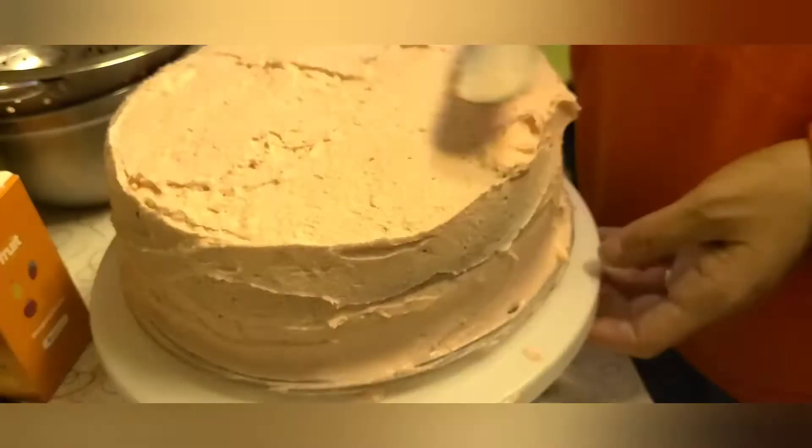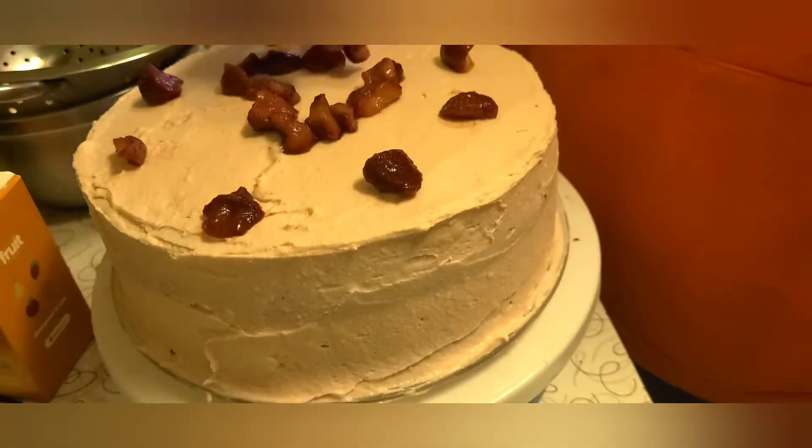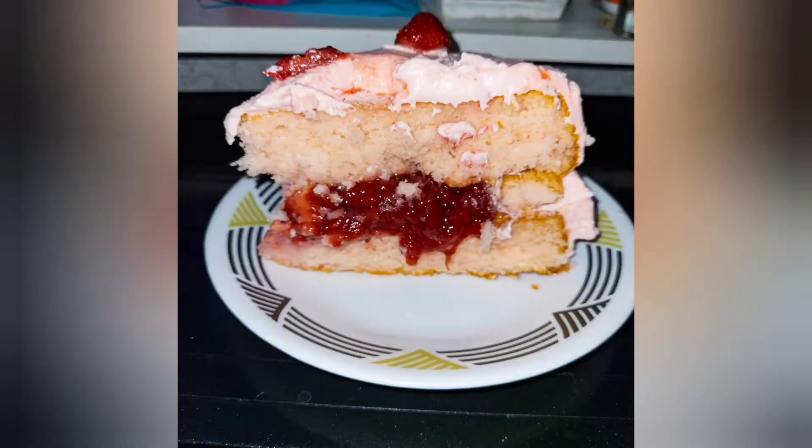This cake is moist and fluffy and light and sure to impress all of your friends and family this Valentine's Day.